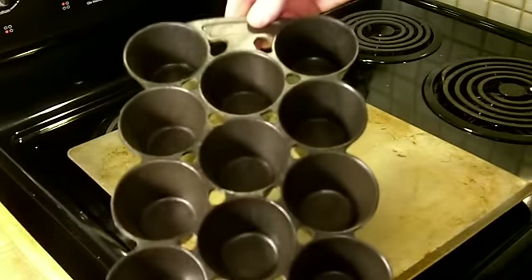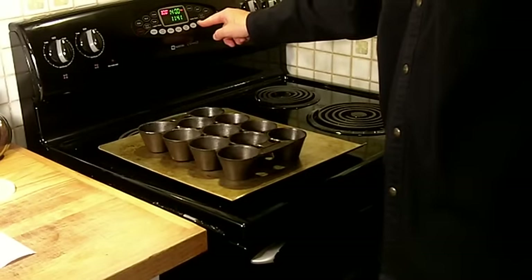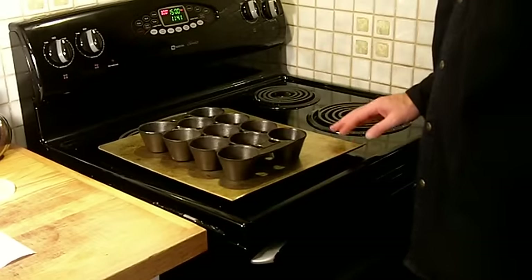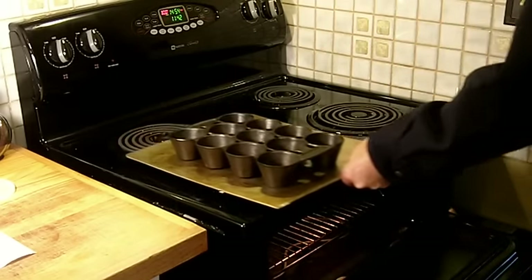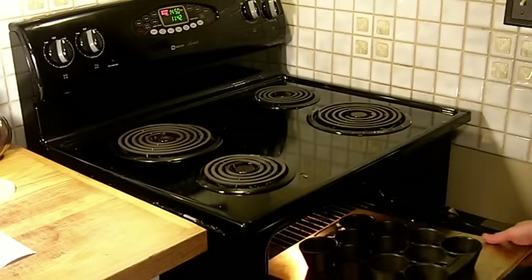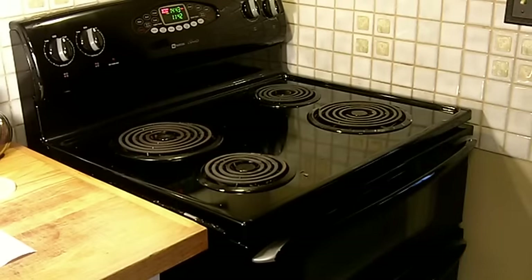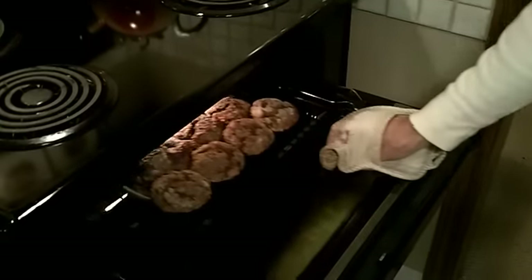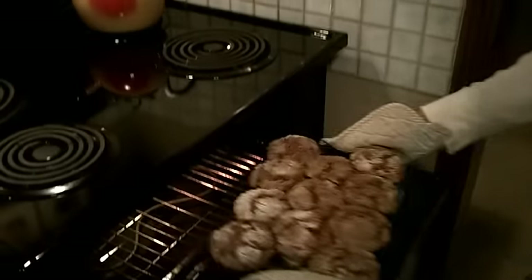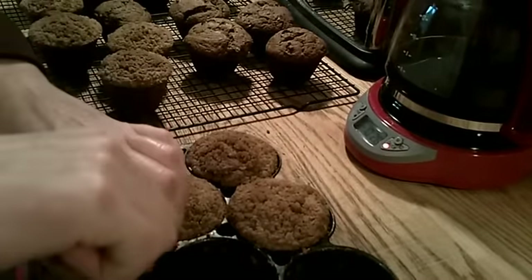Time to go back in the oven and bake that on. We're going to bake the first coat of Crisco at 300 degrees for an hour and let it cool all the way back down. Then we'll apply a second coat and bake that at 350 degrees for an hour, let that cool. Then the third and final coat we'll bake at 400 degrees — and then we should have the perfect seasoning for our reconditioned muffin pan.